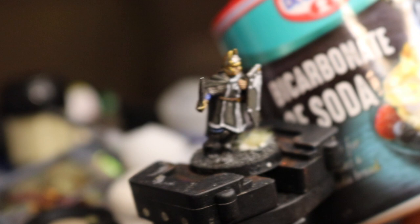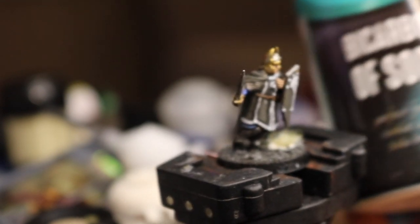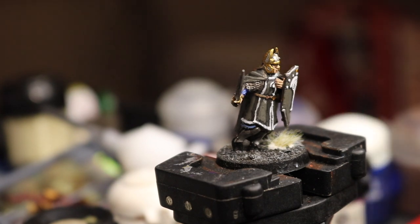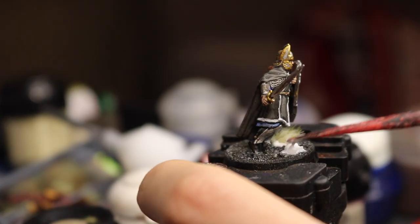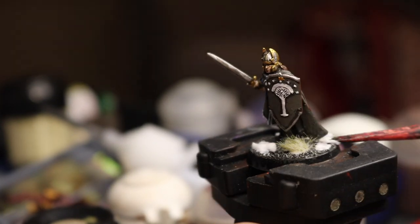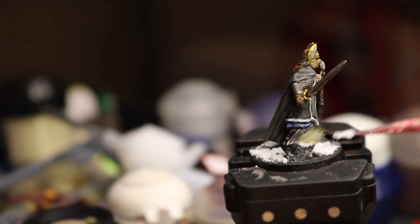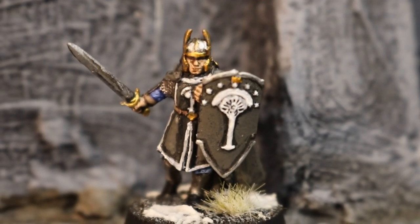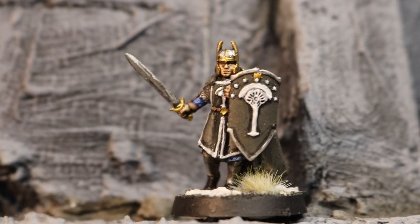Finish it all off by basing him. I just dry brushed the black sand grey and then stuck a winter tuft from Army Painter on there, before splodging on some bicarb of soda mixed with PVA glue to make a nice little snowy base. Maybe they're travelling over the mountains and it's really snowy, who knows? But anyway, there you go — Numenorean done and dusted.